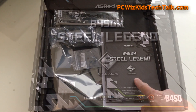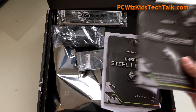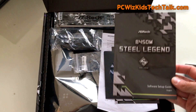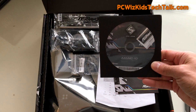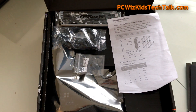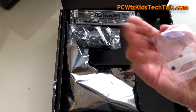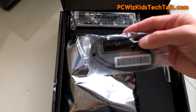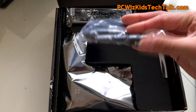First, let's open up the box and see what's inside. We've got the quick installation guide covering hardware and how to install it, a software setup guide for the ASRock utilities and tools on the included CD, and an additional piece of literature on memory module installation and configuration. There are also two screws for the M.2 NVMe SSDs and some SATA cables as well.